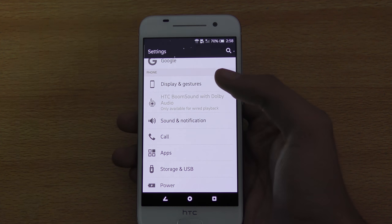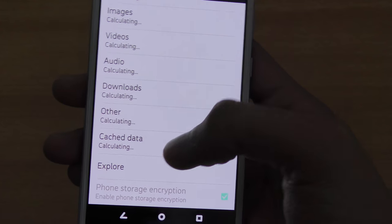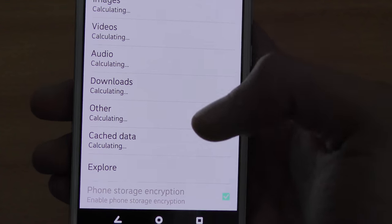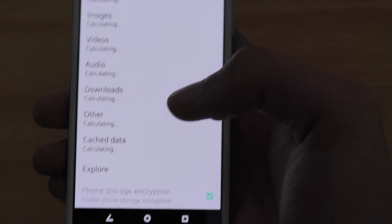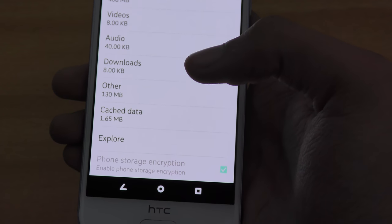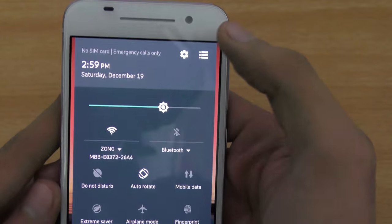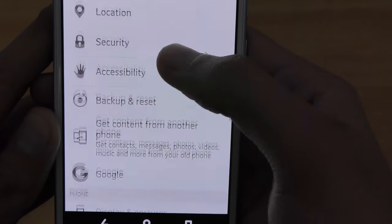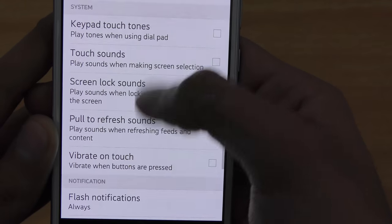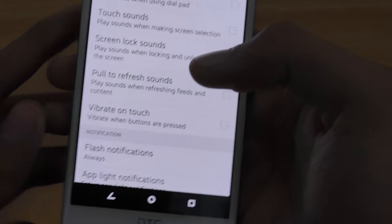The next tip is clearing the cache memory. Go into storage and USB, scroll down and you'll find the 'cache data' option. Click on it and it will say 'this will clear the cache data for all apps.' Clearing cache data will make your phone's performance a little bit better. Also, a personal battery life tip: go into sound and notification settings and disable all the system-based sounds like keypad tones, touch sounds, and screen lock sounds. This will make a lot of difference and you'll get a lot more battery life out of your phone.